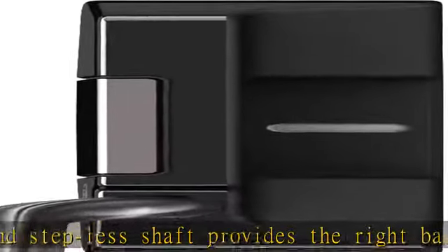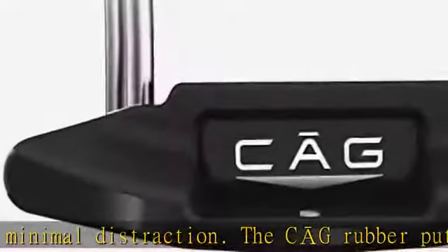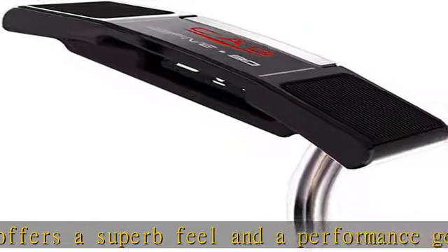Comfortable right-handed putter — this putter's hand orientation is for the right hand. Our PVD finish provides the look of confidence to enhance your golfing experience and also provides a harder surface with better wear resistance. Check the description to get this product today at the best price.